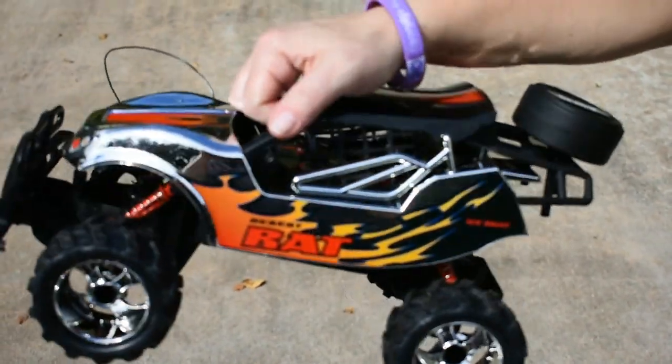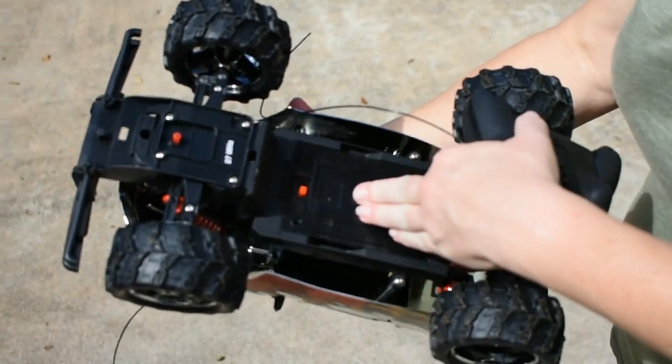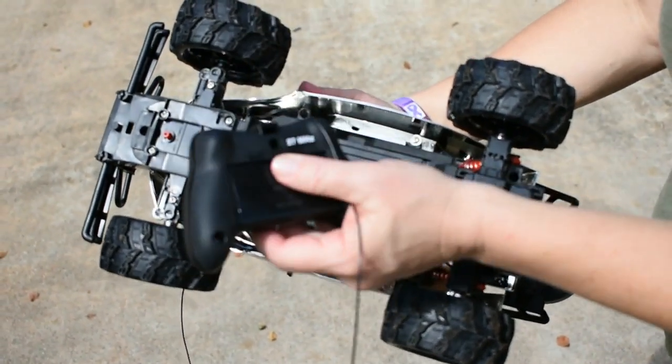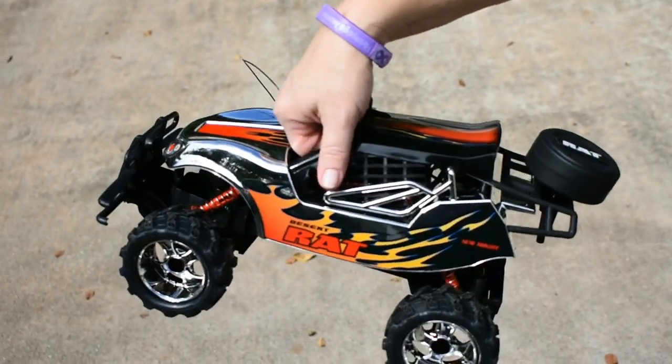I have the Desert Rat out of the package. The batteries on the bottom go right here — you just slide this and it opens, no tools required. Same with the remote control: two batteries in here, just slides open, no tools required. Now we're going to take it out and test it for distance.